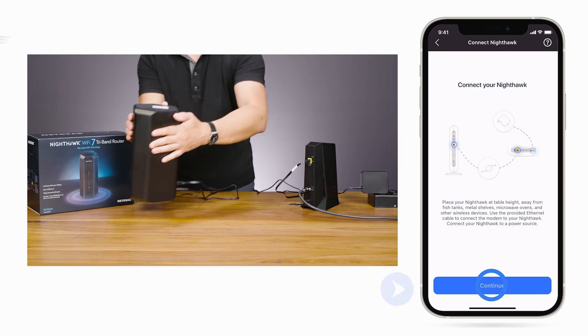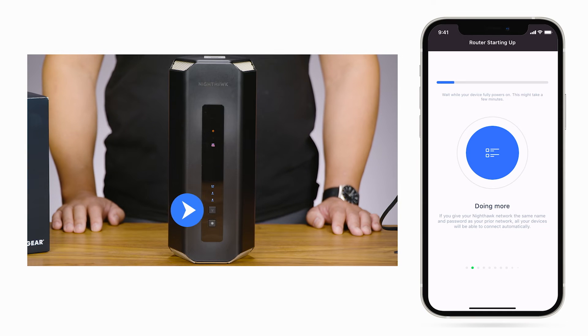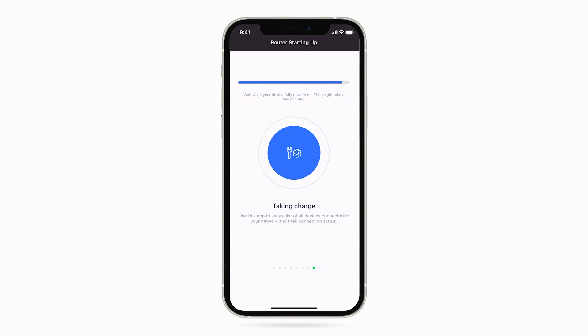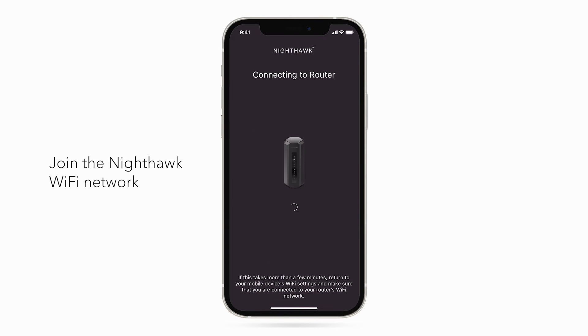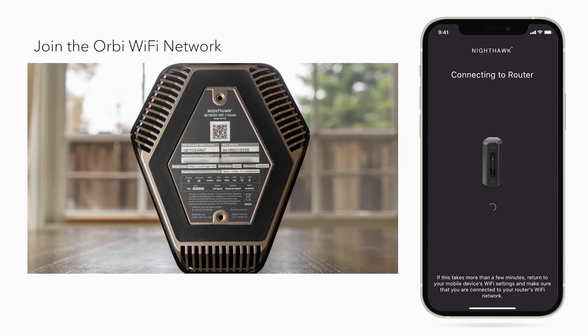Click Continue. Once your Wi-Fi 7 router's sync LED light starts to blink, continue with the step-by-step process in the Nighthawk app. On older routers, wait for the instructions from the app. Now, connect your phone to the Nighthawk Wi-Fi network. Click Next. If the router is not detected, confirm you are connected to the Wi-Fi network name located on the Nighthawk router. You can find this on the label that came on the router or on the label underneath the router.